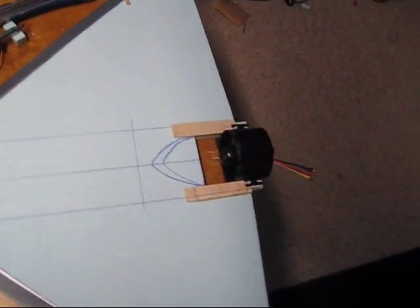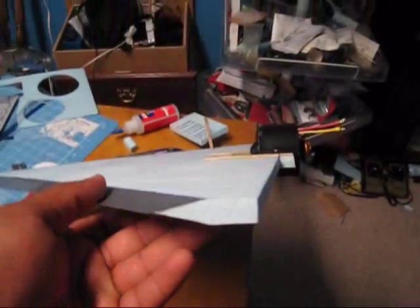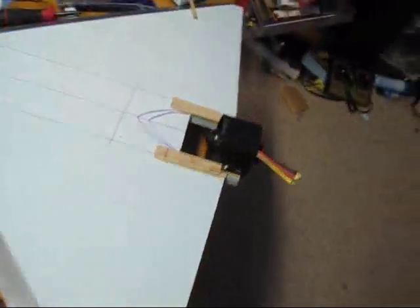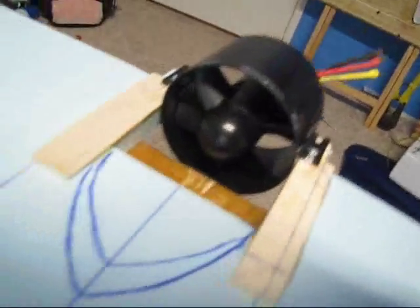Hey guys, this is what we got so far. As you see right here, I decided to bevel the leading edge of the wings, and I already attached the EDF to the back of it.